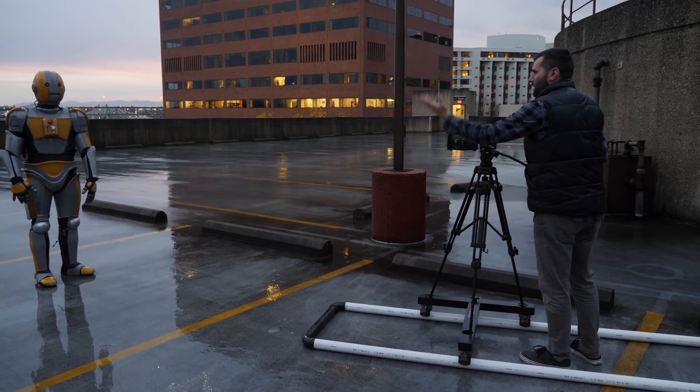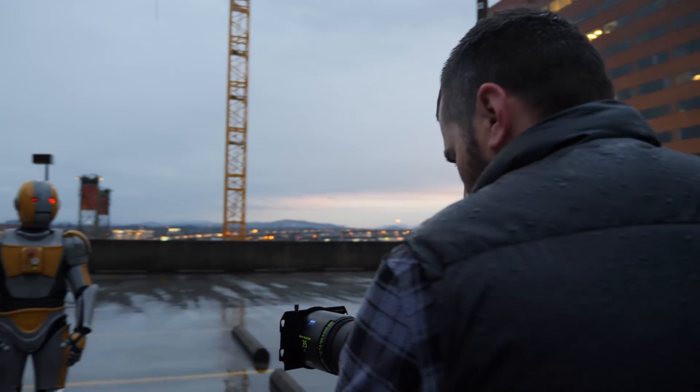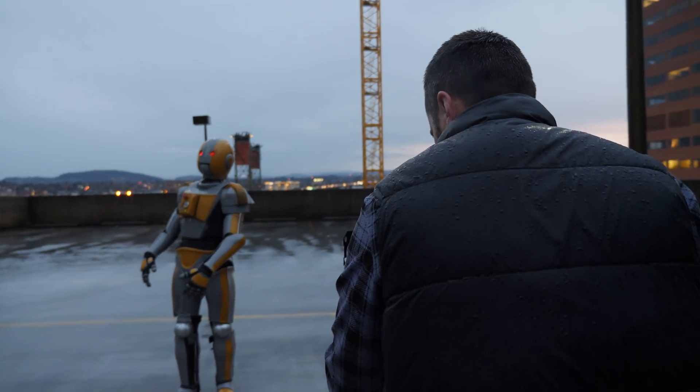Shooting exteriors in Oregon obviously provides some challenges with the weather. During one of our last nights of filming, it started raining. The camera held up fine — it got fairly wet and we were just wiping off the lens, not even worrying about the camera.